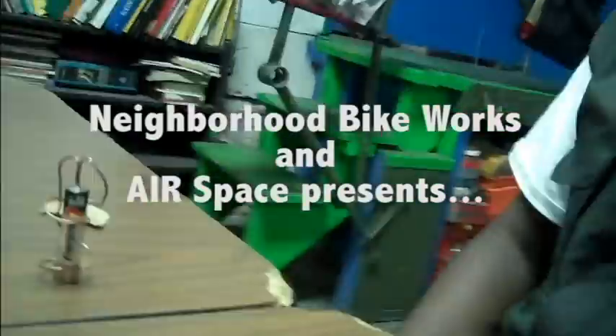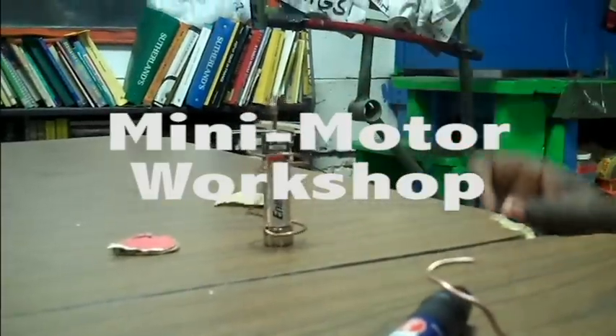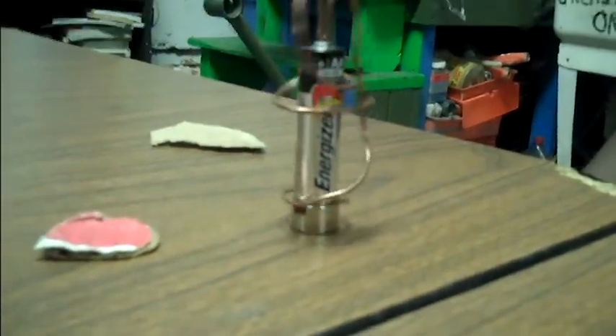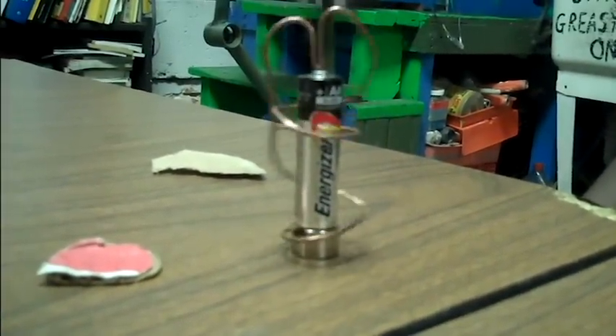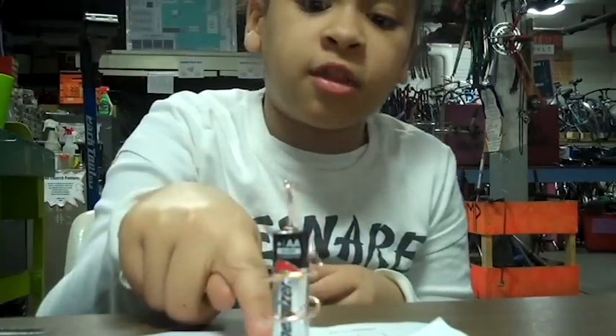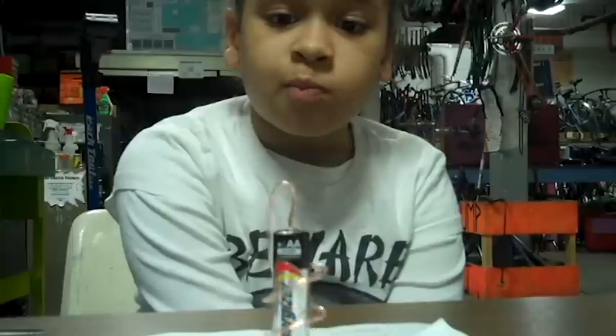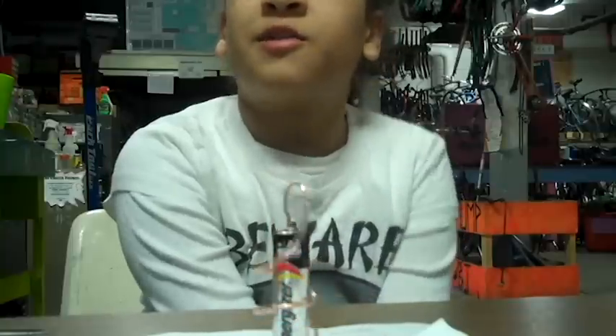I used a piece of copper wire, and then I pretty much just bended the top part onto the dents on the top, and then I kind of twisted it around, and then made so the bottom part of the copper was hugging the magnet. What push? Electromagnetic field.